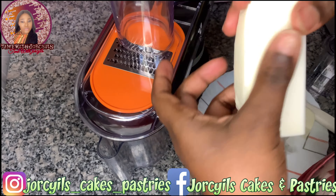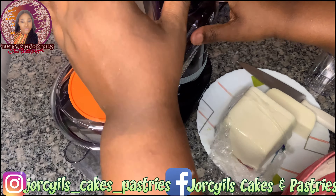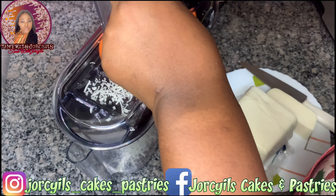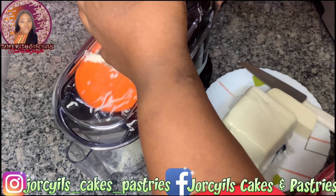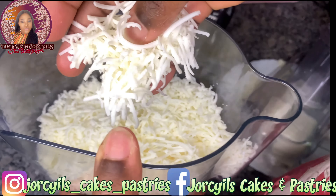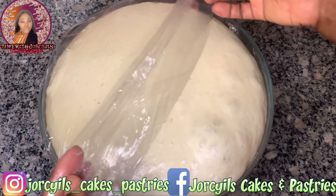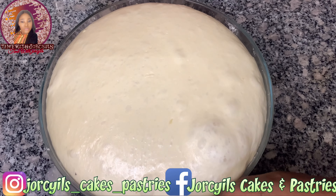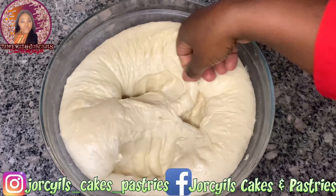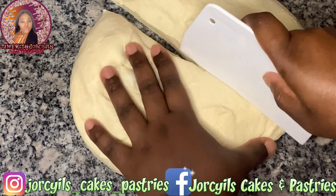For the cheese, I'm going to use my electric mandoline slicer — this is safe, easy, and very fast, and it makes your product very beautiful, just like this. You can see our cheese came out very well. Our dough has risen, so I'm just going to use my fist to punch it down.